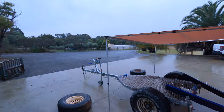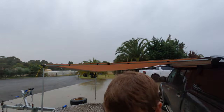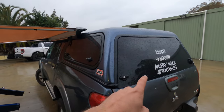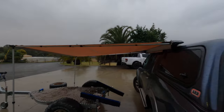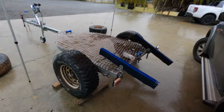Welcome back to Angry Mac Adventures. Have a look at this weather - it's terrible! So we've improvised, we've got Wheels Beast set up, got the awning out, and today we're going to be working on the trailer.